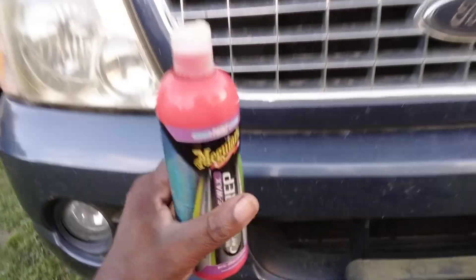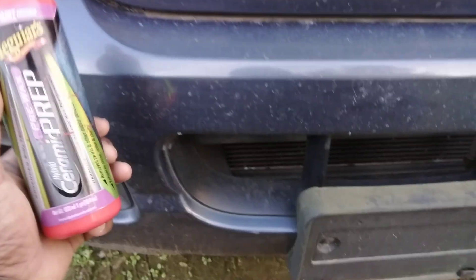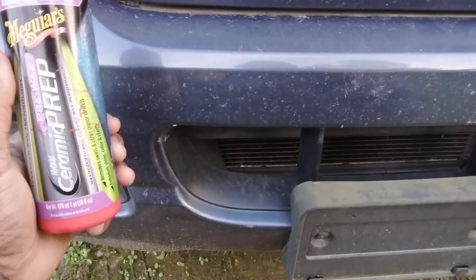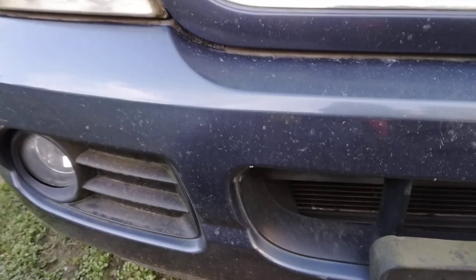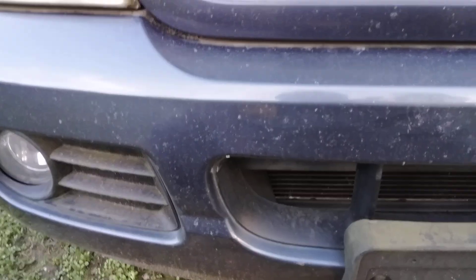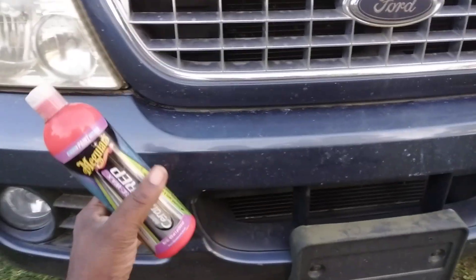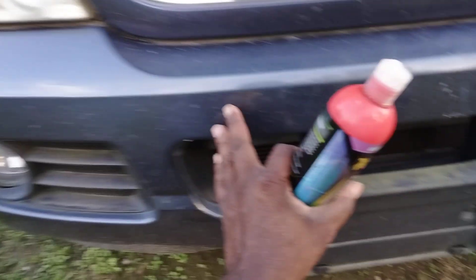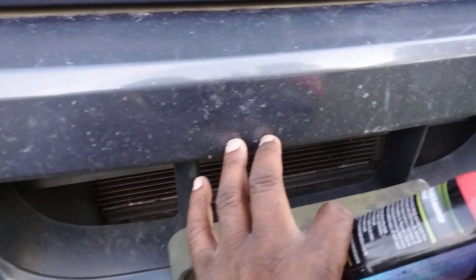Now this happened before I actually bought this vehicle a couple years back, so this really didn't happen under me — it happened under the last person that had it. I think it was an older couple. Older people aren't really into washing their vehicle like that. Some of them are, but a lot of them just keep it running good and they might ride around for weeks or days with bug guts on the front. And this is what happened — it actually etches the paint, it etches the clear coat.